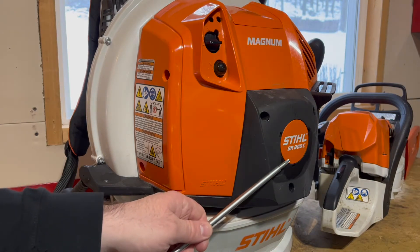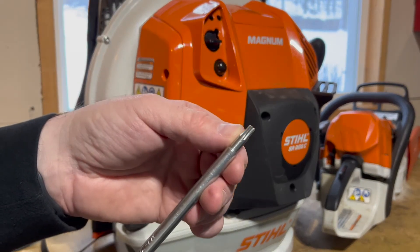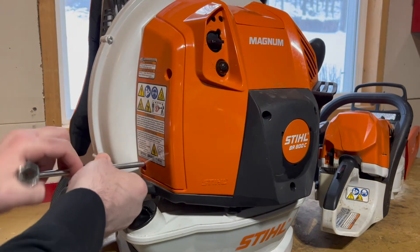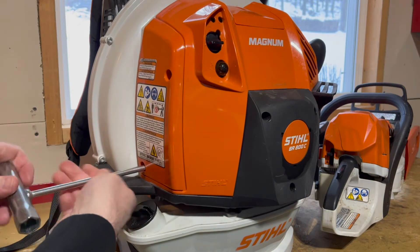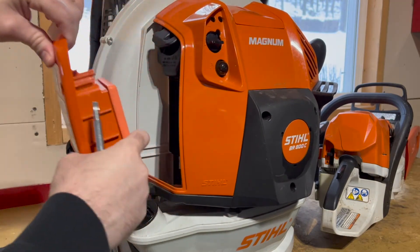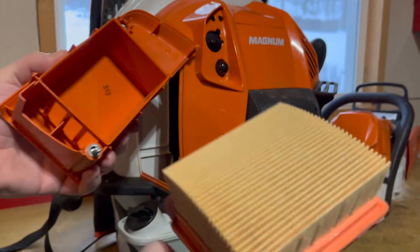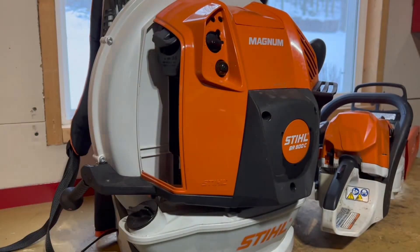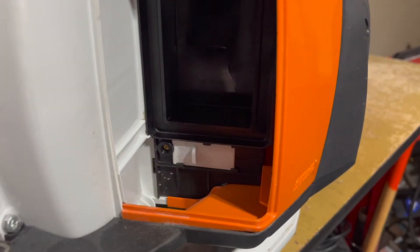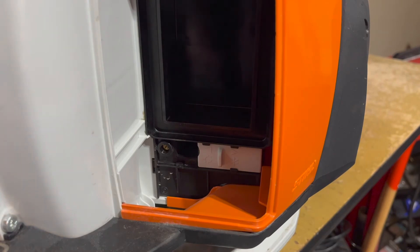Let's start by putting our Stihl BR800 into winter mode. I've got the tool that comes with this backpack blower — it has a Torx on the end which fits all of the different screws. We're going to take off this panel to expose our intake system and air filter. These screws are captured so they can't fall out, which is very nice. Here's our air filter, nice and clean — we don't need to service that. With that exposed, we can see this white block-off plate, and we can simply slide that over to put this machine in winter mode.